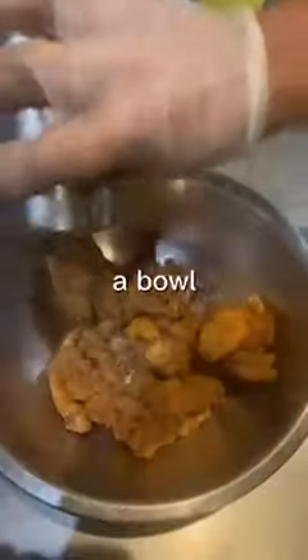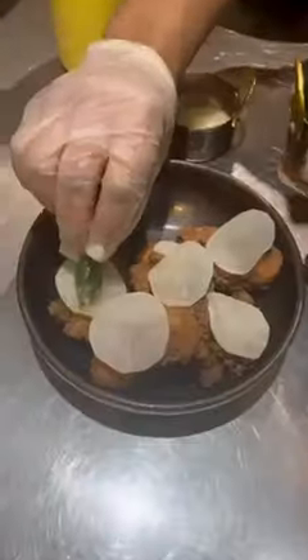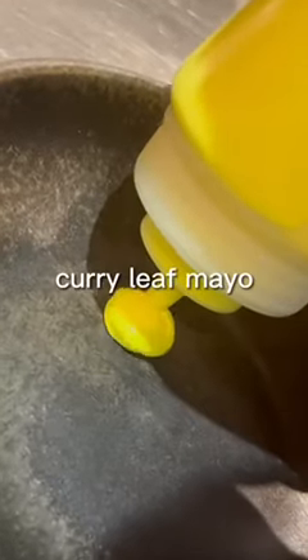Once cooked, place in a bowl and season with chaat masala. We serve our Cricket Kerala fried chicken with curry leaf, pickled mooli, and curry leaf mayo.